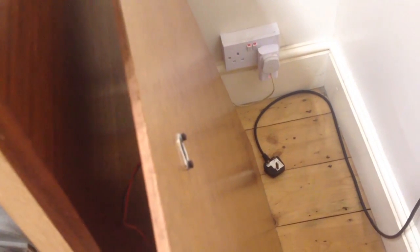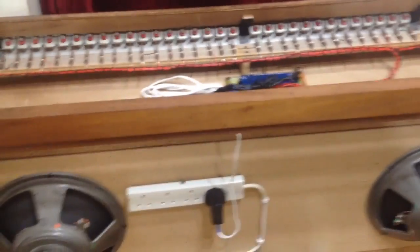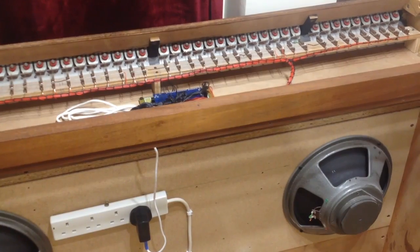So when the back goes on to the organ, you can just plug your MIDI in to the back of it, and it's all nice and easy. I'll get that back together, and I'll show you a small video of it at the end when it's all back together.